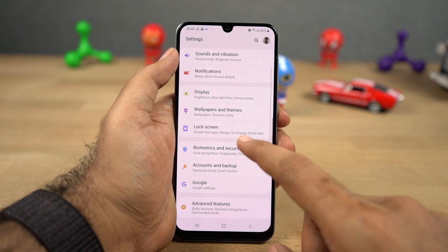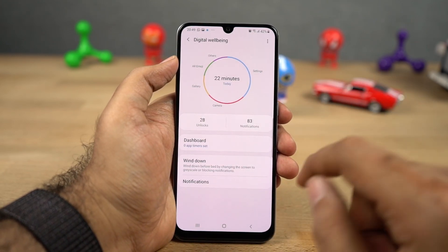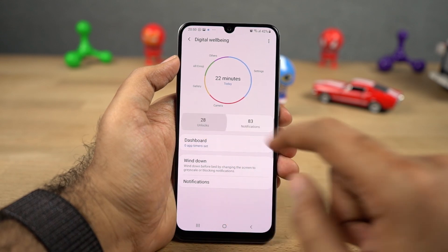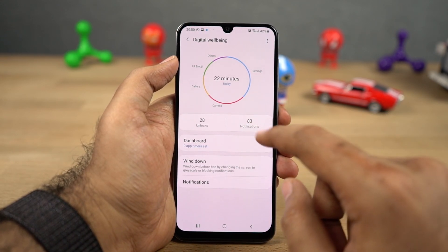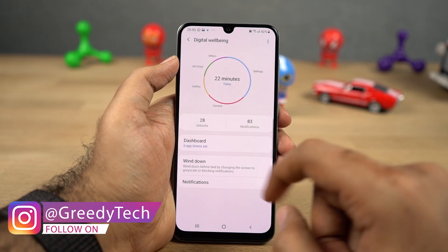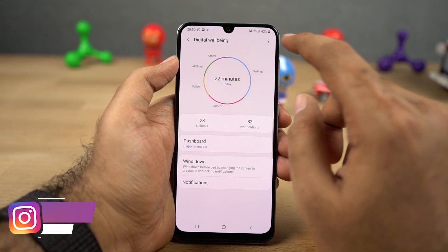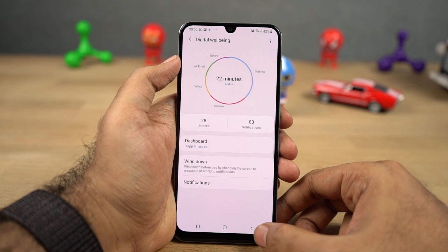Next we have digital wellbeing, which is actually a feature from Google, so it should be on all Android phones. This feature will record all your activity on your phone — like how long you're using your phone, which apps you're using a lot, and how many times you have opened a particular application. So this feature gives you all that information and you can see which apps you open frequently and which apps you're addicted to. You can also restrict app usage using this feature.